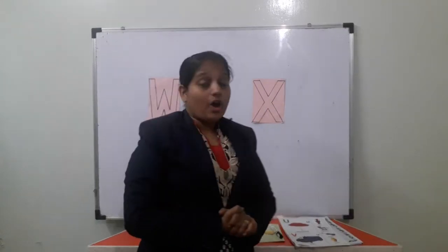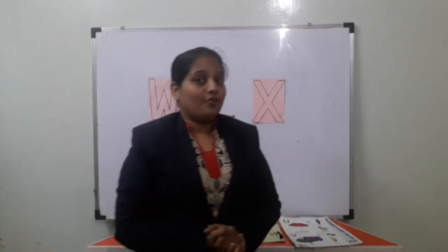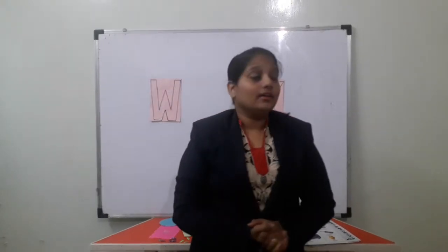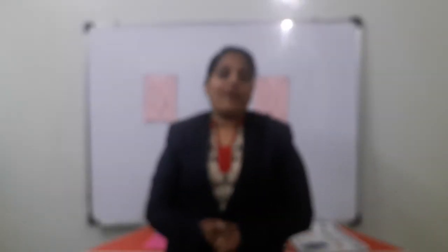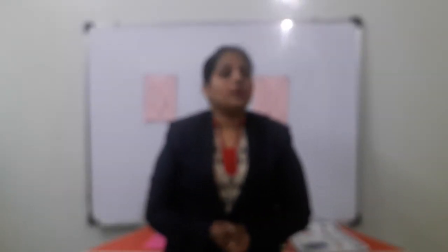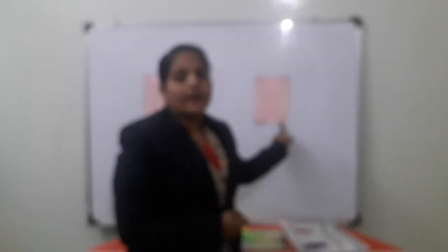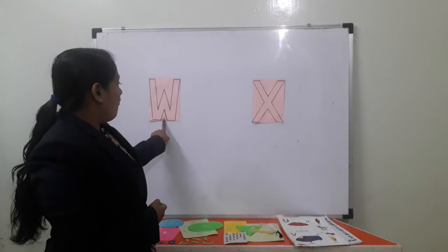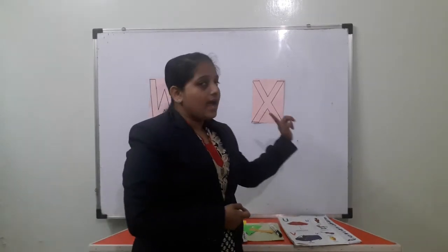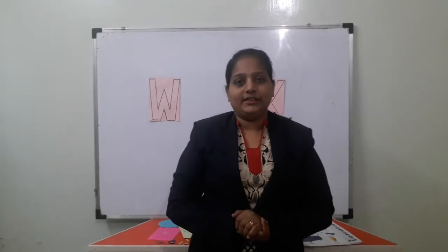Okay, tell me — what are we going to learn today? Today we are going to learn alphabet letters. Which letters? Last time we learned up to V for van. Today we will learn W for watch and X for xylophone. But before that, let's say the ABCD once. Okay.